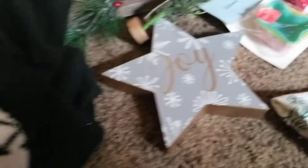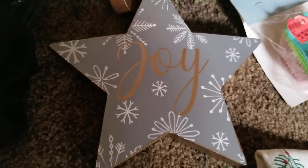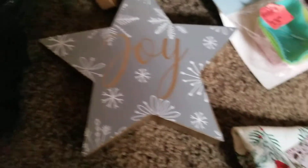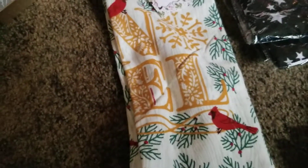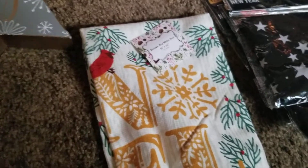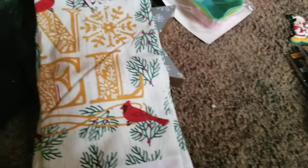I did find this little wooden star that says 'Joy.' I will probably give that to my daughter-in-law — I have so much Christmas stuff. I will, however, be keeping this Noel kitchen towel. I don't have one like that and I kind of collect them, so I will be keeping that.